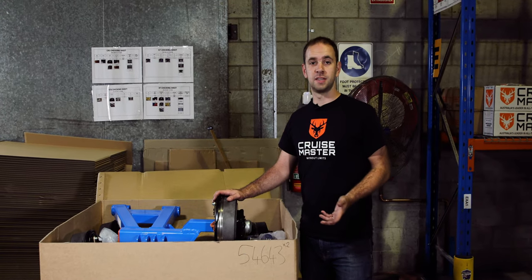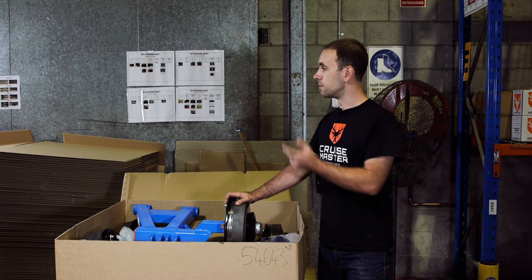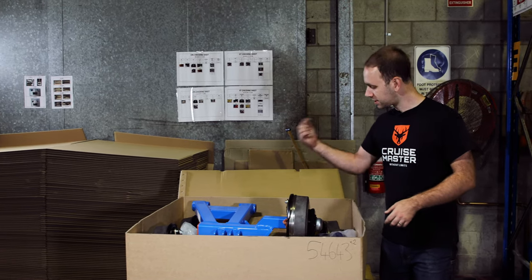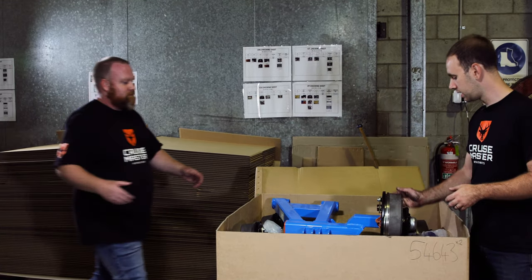Before we lift one out, I just wanted to say that these arms can be quite heavy, particularly when they've got the brake on them. So I'm going to grab my glamorous assistant, Nathan, to come in and give us a hand lifting one of these arms out so you can see what's on the arm.